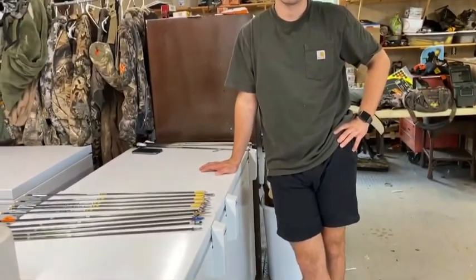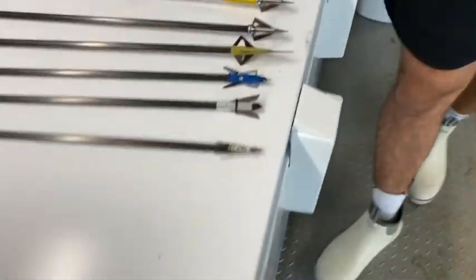Alright guys, so this is Todd. He's my cousin. He's going to be telling you guys what all these broadheads are and then he's going to be shooting them with me today. So Todd, why don't you go ahead and tell us what all these are.